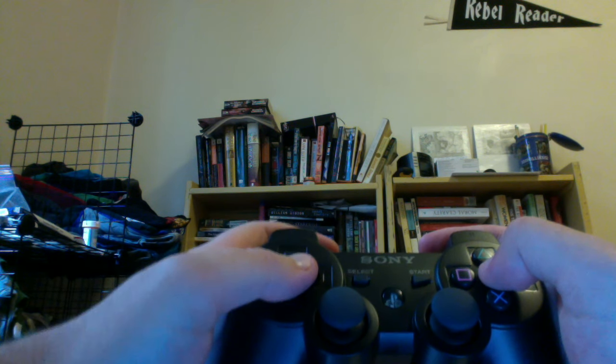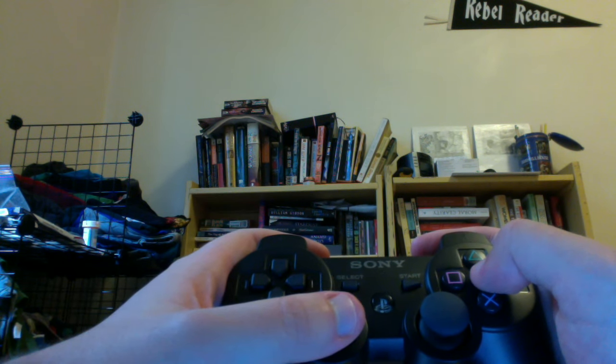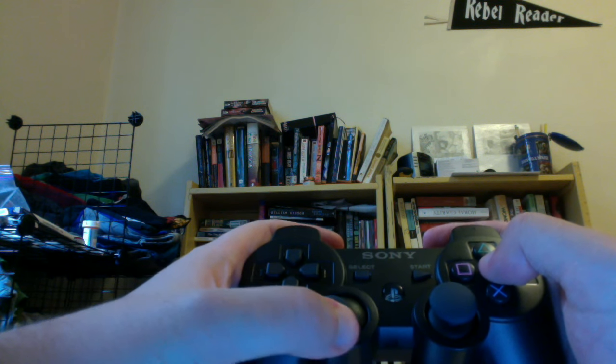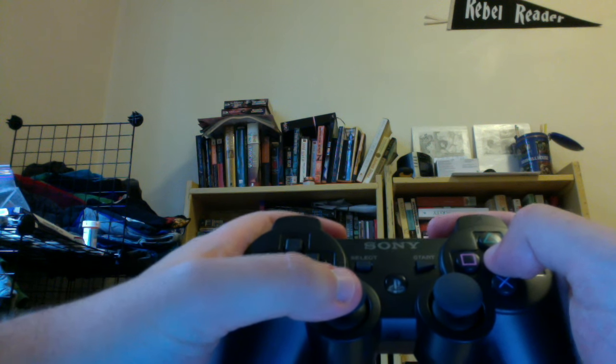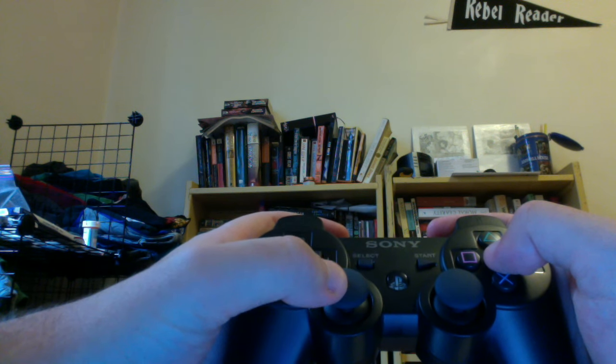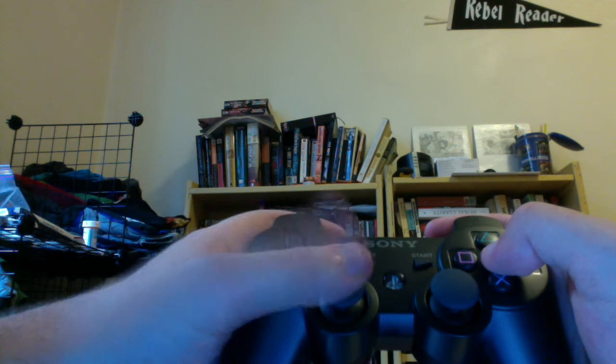Sometimes the D-pad does weird menu stuff, so it also pays to know how to use the left stick. In that case, you just kind of lean it around — it's a sphere. Sometimes it's like you lean a bit to walk and move it more to run. Jerk it around. You should be able to go back and forth pretty easily.